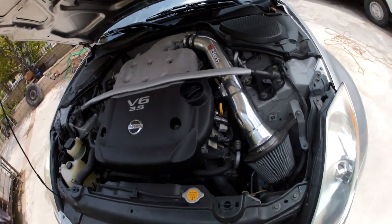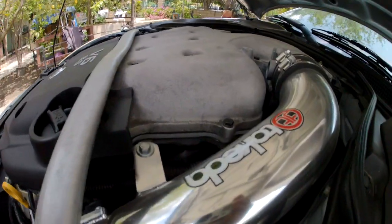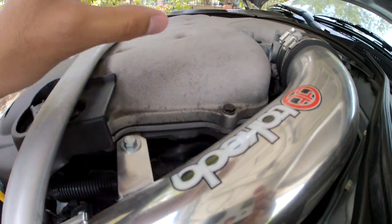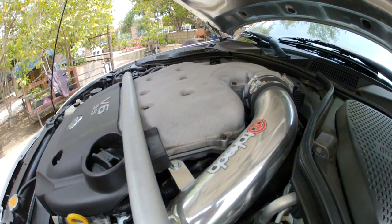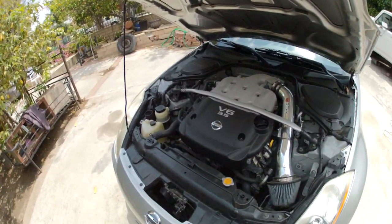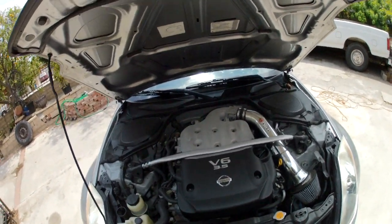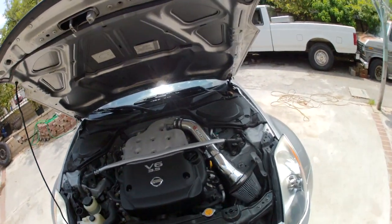So what is the plenum spacer? The plenum spacer is this little part right here that goes in between the top and lower plenum. This is a Motordyne 5/16 plenum spacer. There is also a half-inch plenum spacer.